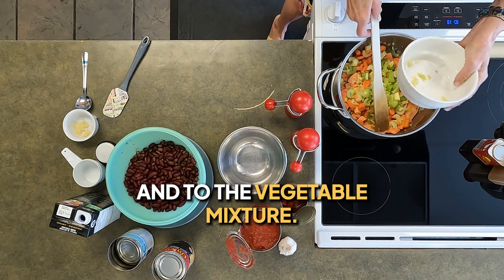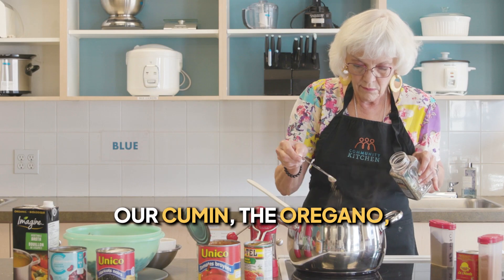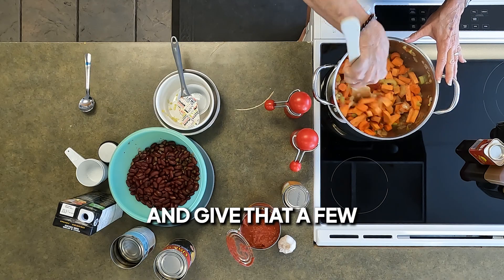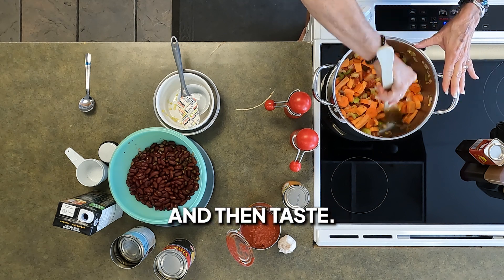To the vegetable mixture, we now want to add our chili powder, cumin, oregano, garlic powder, paprika, and cayenne pepper. Give that a few extra minutes to cook — two to three minutes — and then taste.